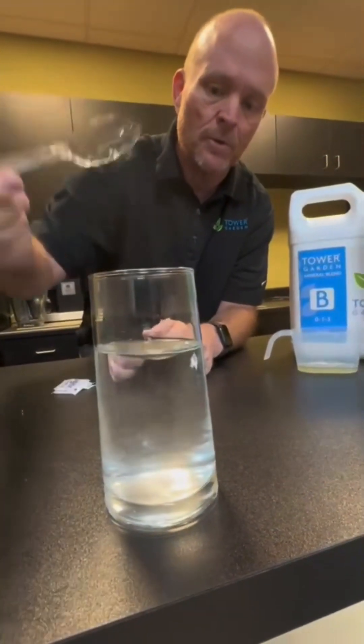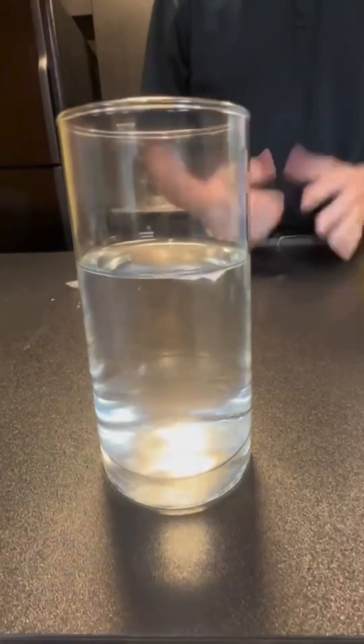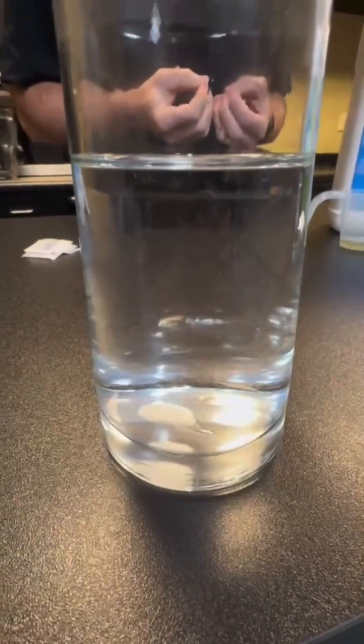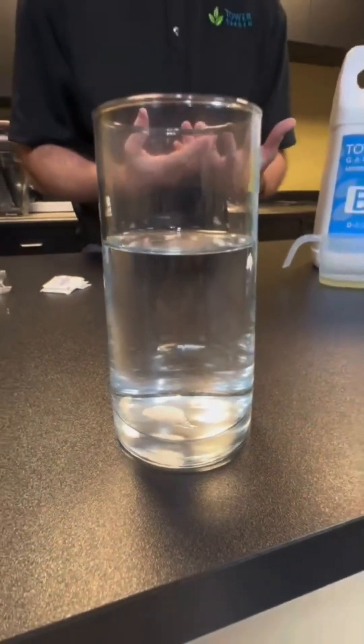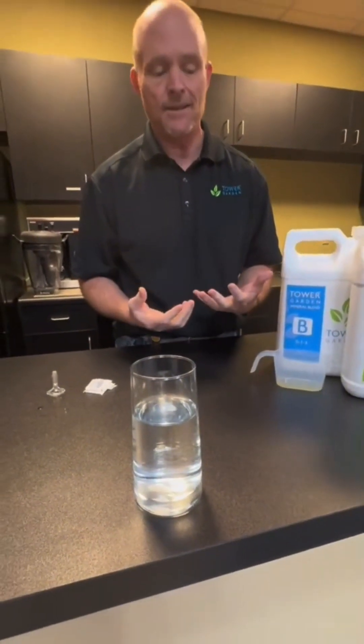So we'll agitate it a little bit more. My guess is if you're using those dry nutrients and you were to look in the bottom of your tanks, you're going to see what you see here. And that means not all of the nutrients are being held in suspension, which means they're not available to the roots of the plants to uptake and grow as healthily as they need to.